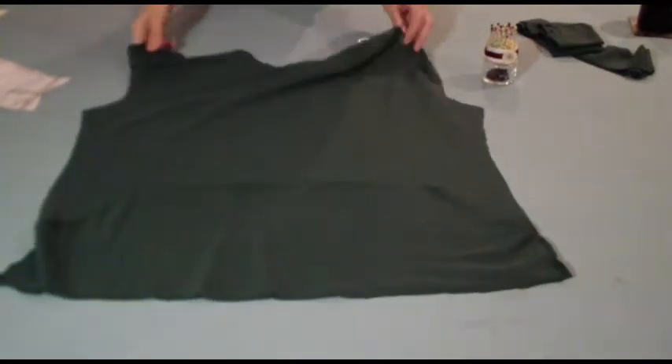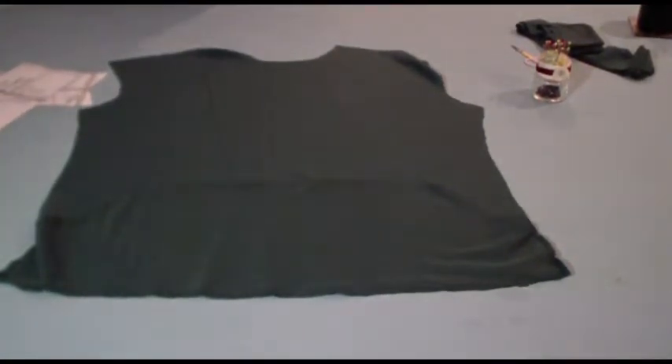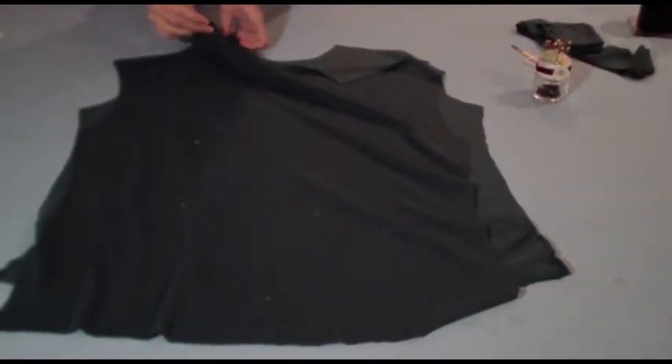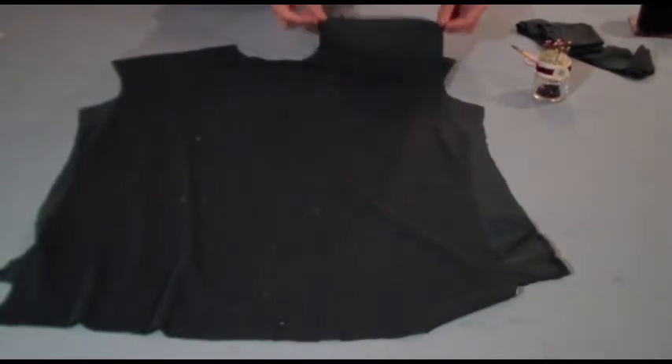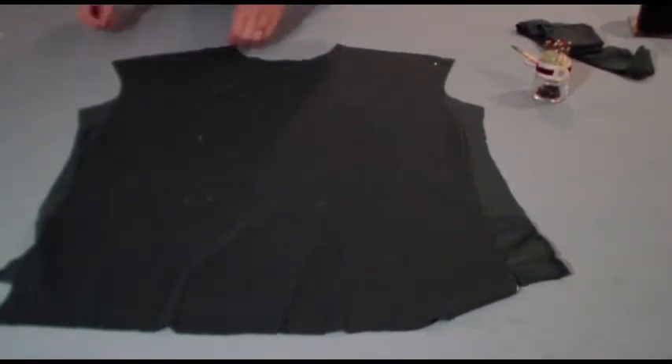With the bodice, you're going to be attaching the front and back sections. Take your front bodice section and your back bodice section. Right sides of the fabric facing, match up the shoulder seams, then attach the front and back bodice sections together along the shoulder seams using a standard seam allowance. Once you've stitched those seams, press them flat and overlock or serge them. If you don't have an overlocker or serger, you can use a French seam to enclose it.